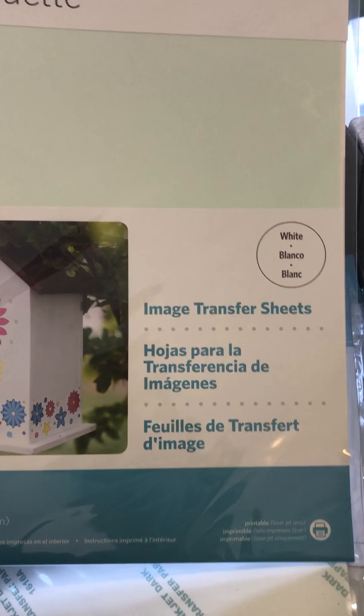We have some vellum — again that's more for your scrapbooking type things — another pack of vellum too. I'm looking forward to this one: window cling material. I'm presuming it's like print and cut but on a semi-transparent window cling.